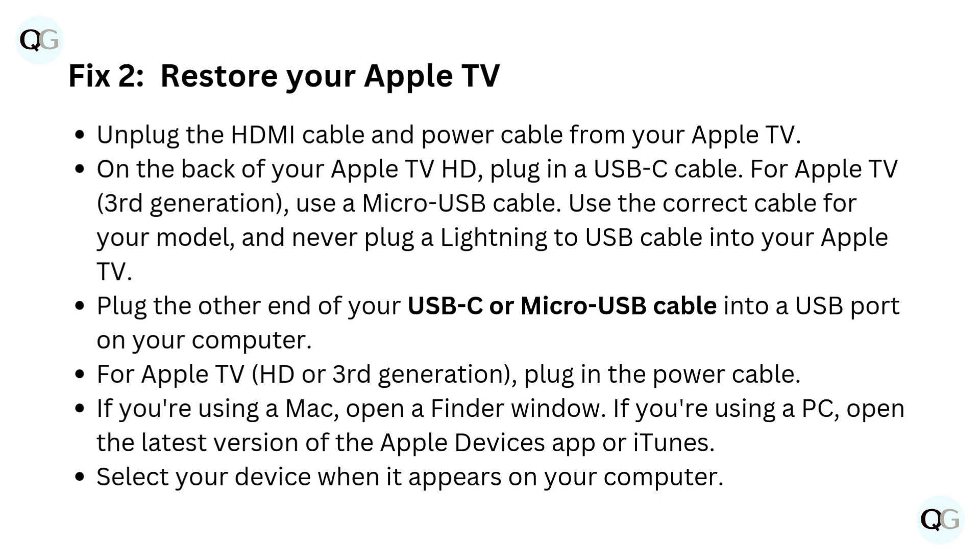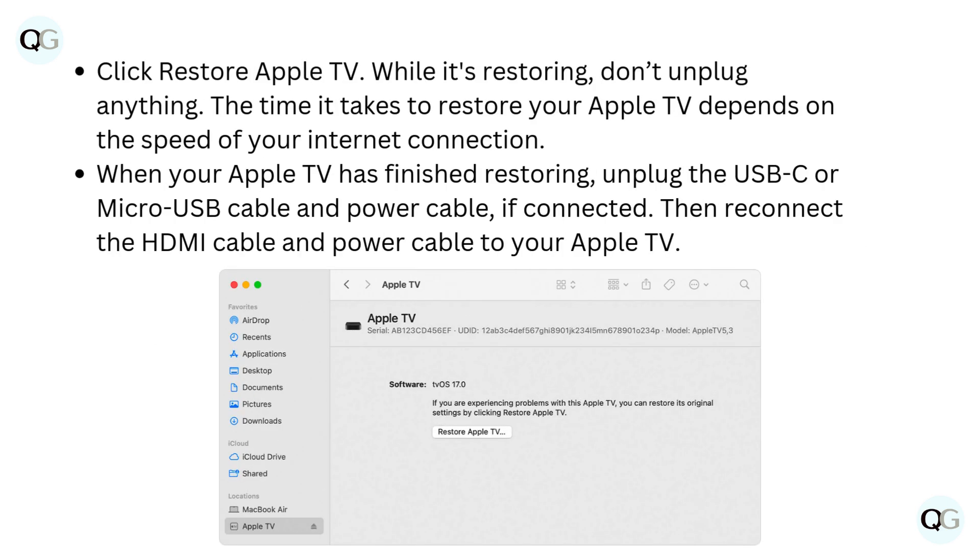Select your device when it appears on your computer. Click Restore Apple TV. While it's restoring, don't unplug anything. The time it takes to restore your Apple TV depends on the speed of your internet connection. When your Apple TV has finished restoring, unplug the USB-C or micro USB cable and power cable if connected. Then reconnect the HDMI cable and power cable to your Apple TV.